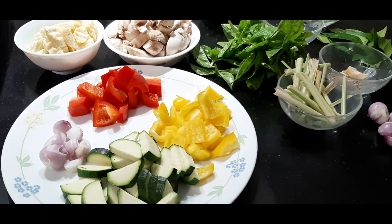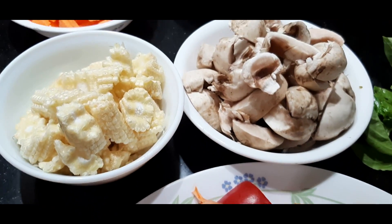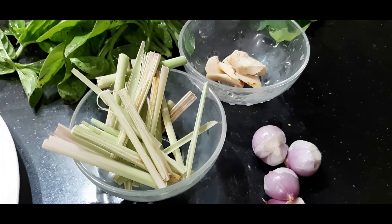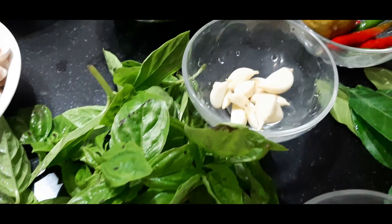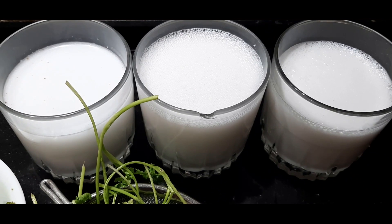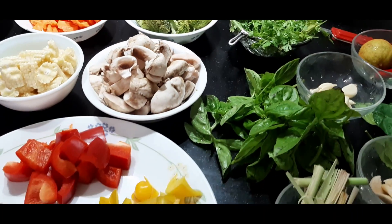To make green Thai curry, the vegetables we need are zucchini cut into pieces, red and yellow bell pepper, shallots, baby corn, mushrooms, carrots, and broccoli. For the green Thai curry paste we need lemongrass, Thai ginger, basil leaves, garlic, lime, coriander leaves, the leaves of gondhoraj lime, green chilies, and coconut milk in three concentrations — the thickest, a medium consistency, and the thinnest consistency.